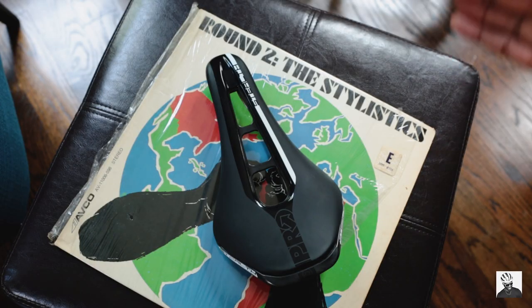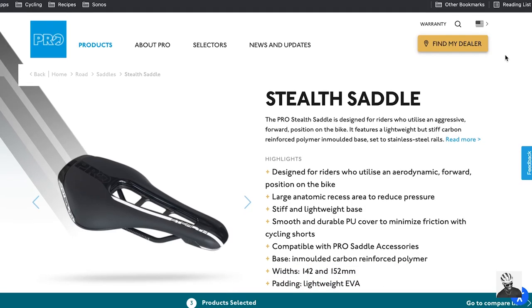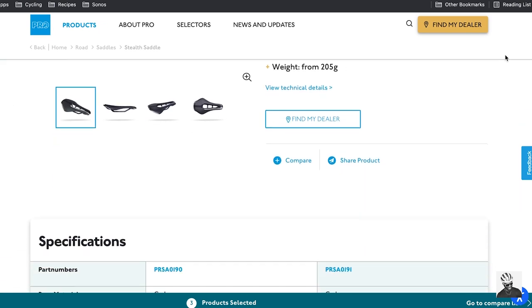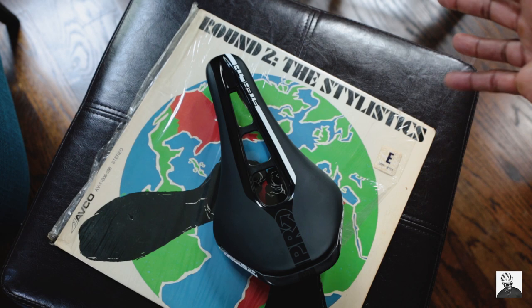So what is the Pro Stealth saddle? Well, it follows the trend that we've been seeing in the last few years of these sort of shorter length, more aggressive and race focused saddles. We've been seeing this from companies like Specialized with their Power saddle, as well as Bontrager with their Aeolus saddle, which is what I currently run on my Specialized LA Sprint.